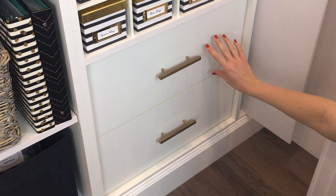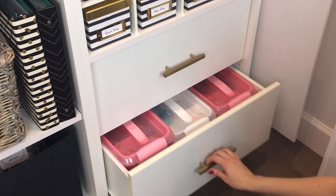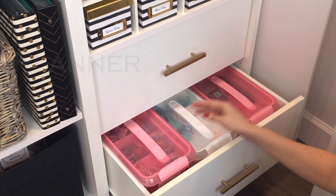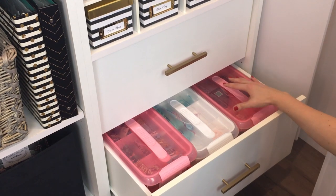This drawer is where I keep those extra gift wrapping supplies. Down here I have several kits — on the left is my planner charm kit, I have a sewing kit, and I have a fountain pen kit where I keep my fountain pens and the ink for them.